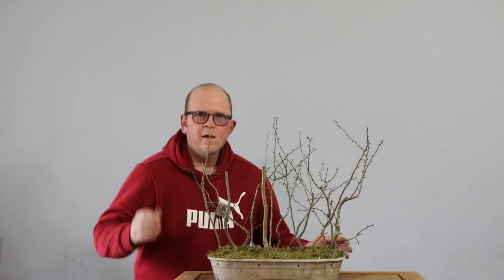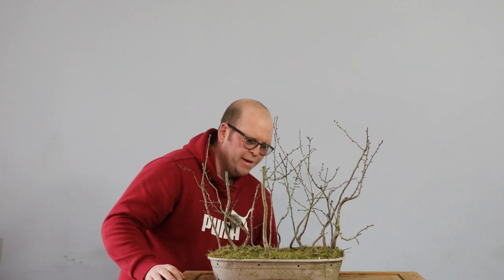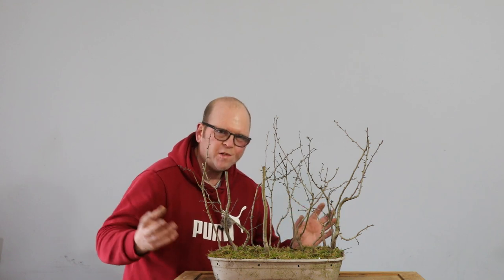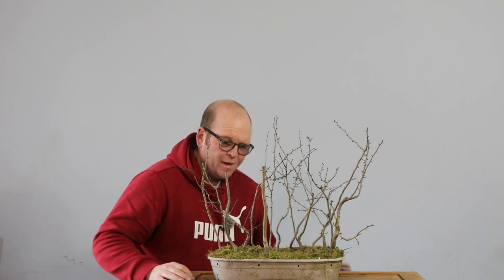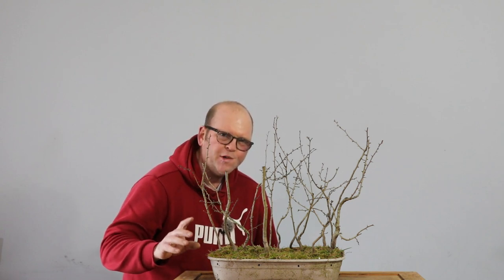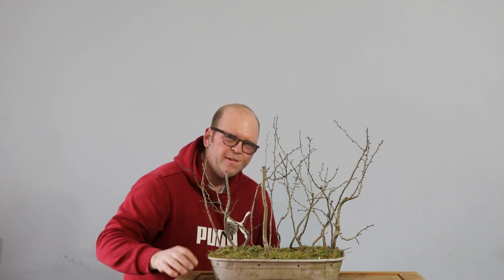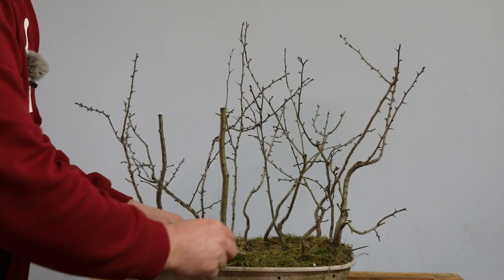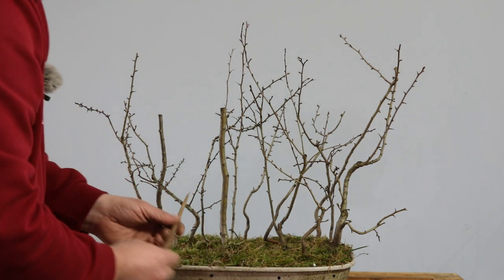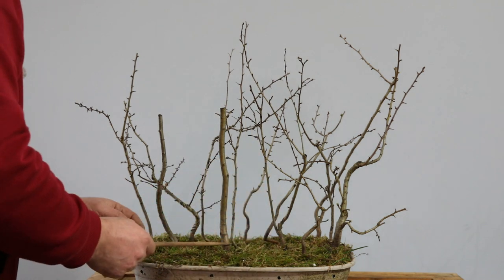Now on to the next one. Next up we've got this hawthorn planting that I only put together last week. I got some really positive feedback — people loved how interesting the movement was and how it was different from the norm, which is great. But I did also have a couple of comments suggesting a major flaw, and I agree with them: it's this straight tree — it just doesn't fit in. What I really liked about this tree was a really nice root base, but the problem is the way I planted it — it's very, very straight.